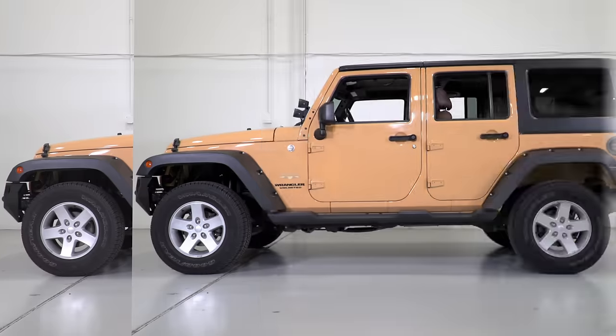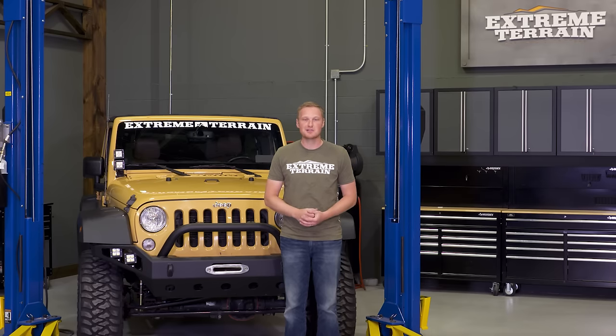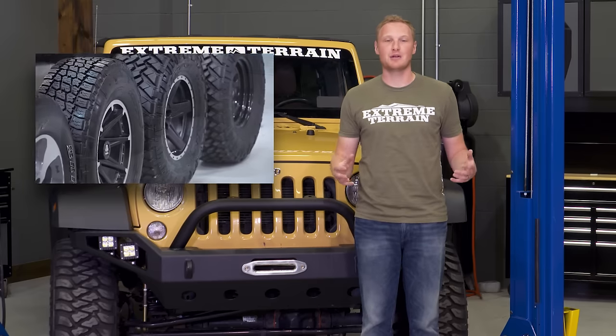I'm Ryan from ExtremeTerrain.com, and in this video I'm gonna walk you through how to choose a lift kit for your JK. Make sure you subscribe to our YouTube channel to check out other helpful videos and some great Jeep content. Picking a lift kit for your JK is all about what size tire you wanna run, and if you're having trouble making that decision, check out our video on how to choose a tire.